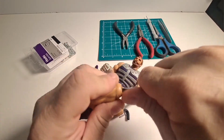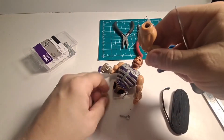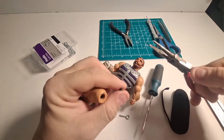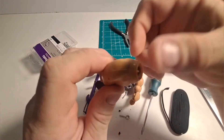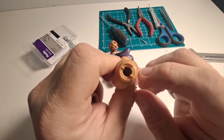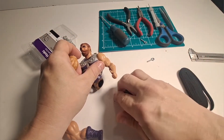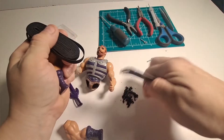I'm just taking a screwdriver, digging it in there, and pulling out pieces of the elastic. Then I go in with a pair of needle nose pliers and pull out little chunks until it's all out and the holes are totally clean inside. As you can see, both legs are totally clean — and here is the whole pile of rubber that came out of those legs. Let's move that to the side.